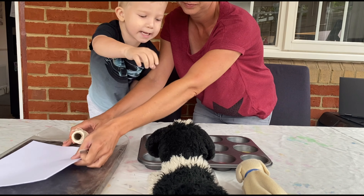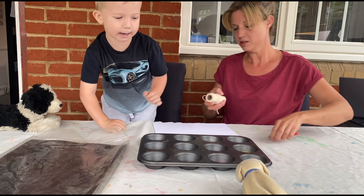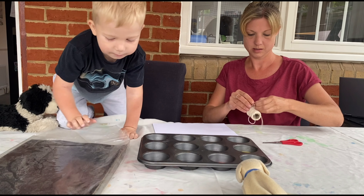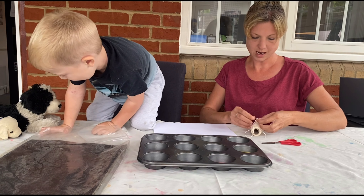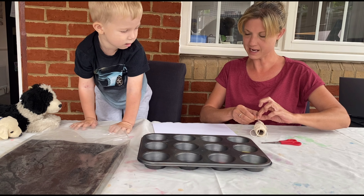I think doggies want to go here. So you can go there. And I think the baby wants to go next to the big doggie. They can sit together and watch, can't they? We'll try not to get any paint on them though.